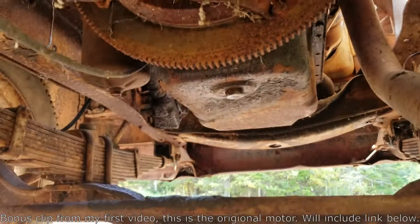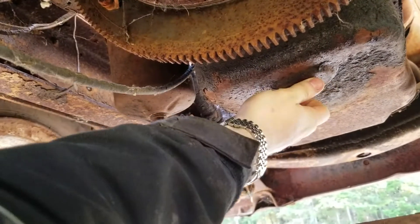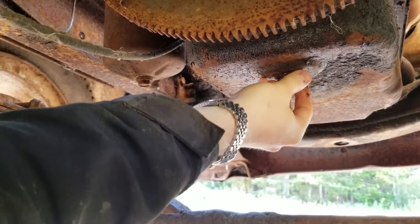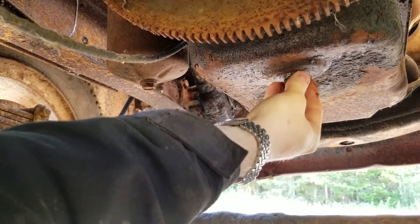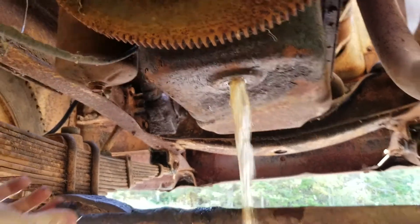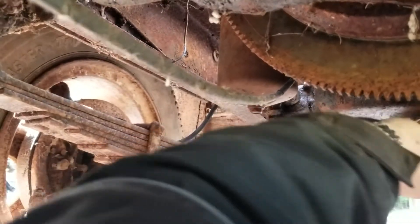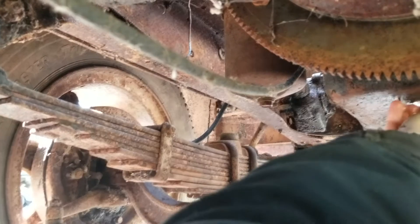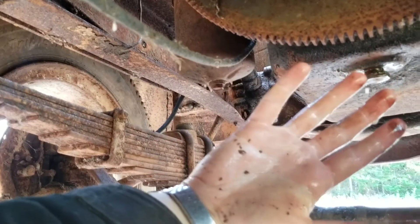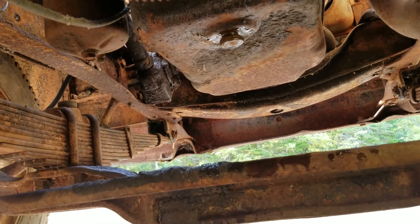Well, there's her pan. There's her drain plug, which I should not be able to undo by hand, but I can. That is not oil. That is not oil. That explains the rough dipstick, I guess, doesn't it?